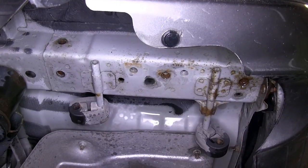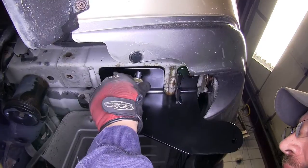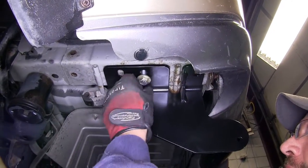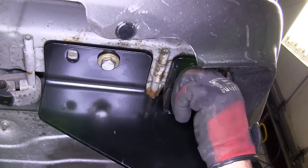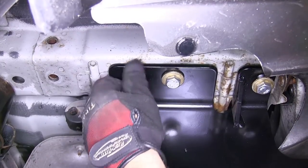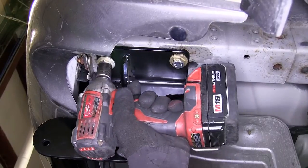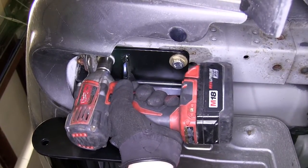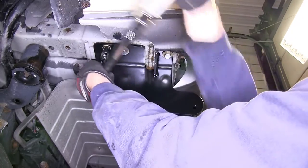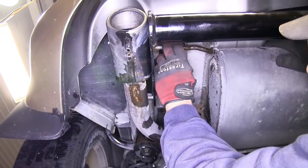Now we're ready to install the hitch. It's a good idea to get an extra set of hands to help hold the hitch while you install the fasteners. We'll install each fastener finger tight, and then run them down. Next, we'll torque to the specifications as indicated in the instructions. With the hitch secured to torque specifications, we can go ahead and reinstall the exhaust.